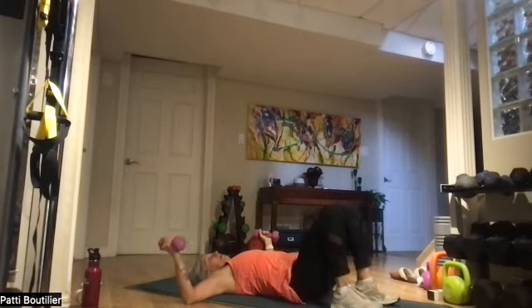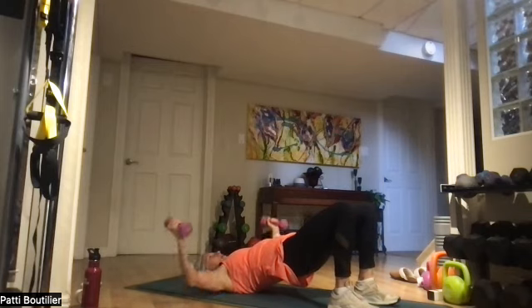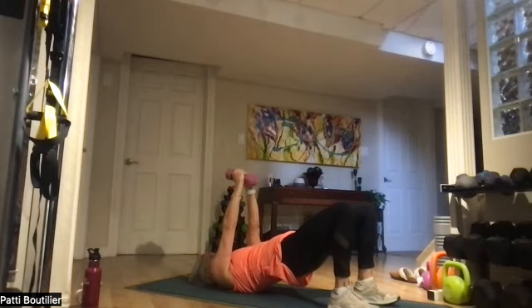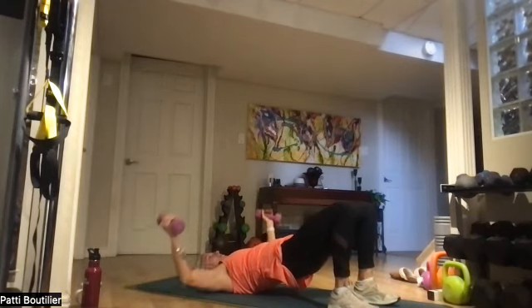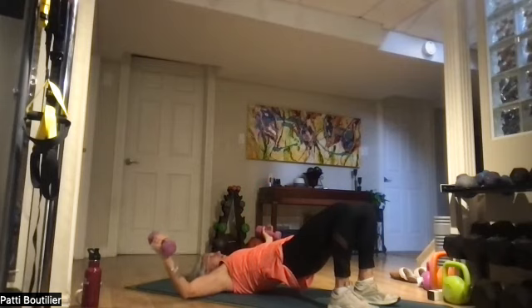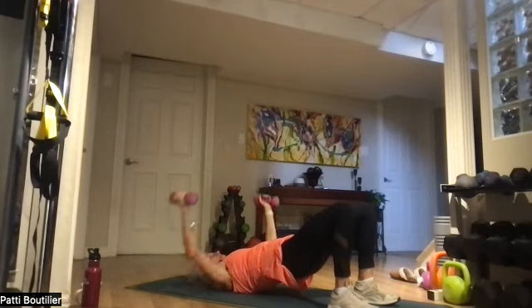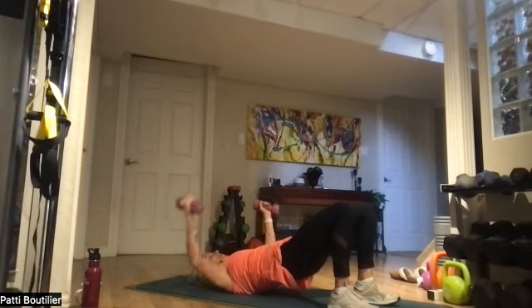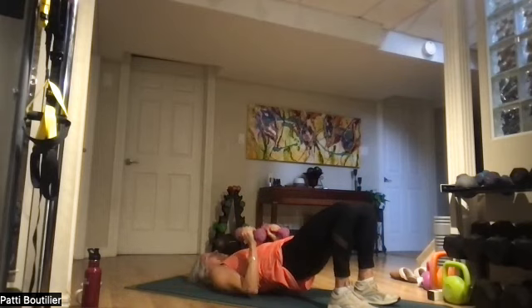Arms bent up into high bridge — making two C's above your chest. Squeeze those weights together as they meet. Squeeze — two, three, four, five, six, seven, high bridge, and eight. Bring those weights down.